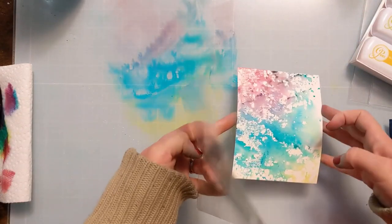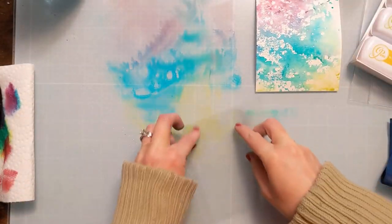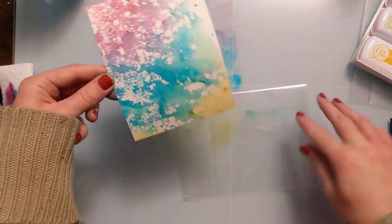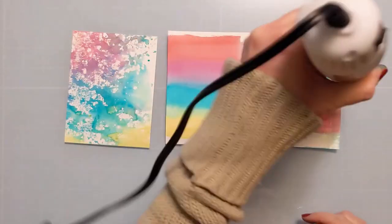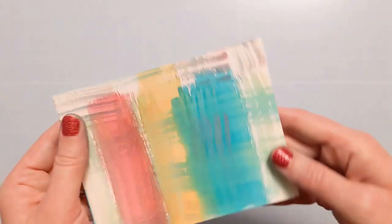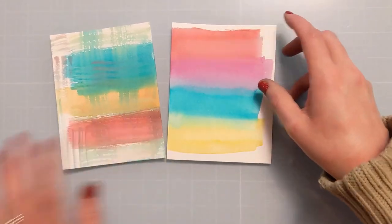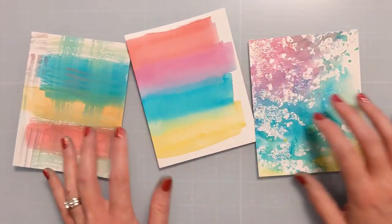I'm wiping off areas on my glass mat with my stamp chamois that I don't want to use, then pouncing the watercolor paper directly into the yellow and into the blue to create a little more green. It just creates a really fun, whimsical, splotchy background. All of these panels would be great for die cutting, silhouette flower stamping, flower outline stamping, or even just with a die cut. This is a fun ink smooshing technique so as not to waste my ink on my glass mat.